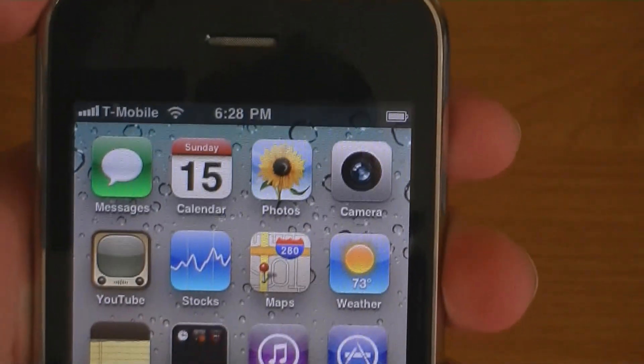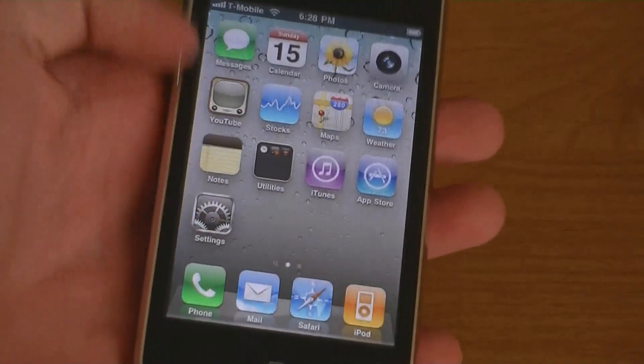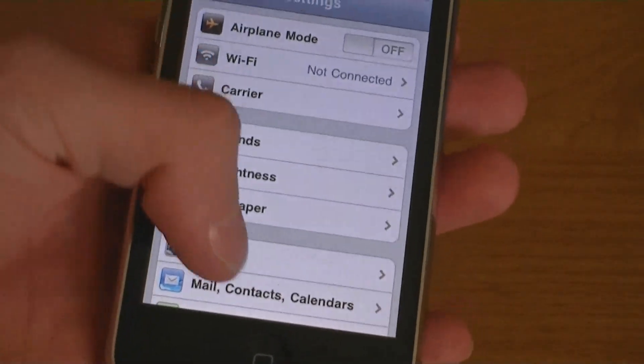And now the iPhone is unlocked and T-Mobile is at the top. Firmware version 4.0.2.